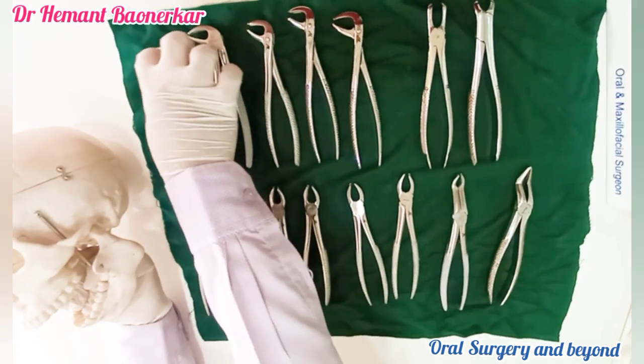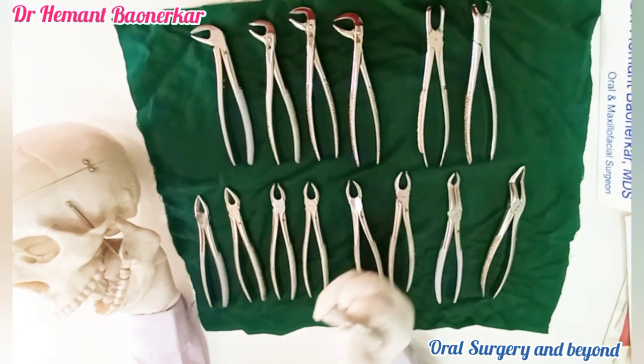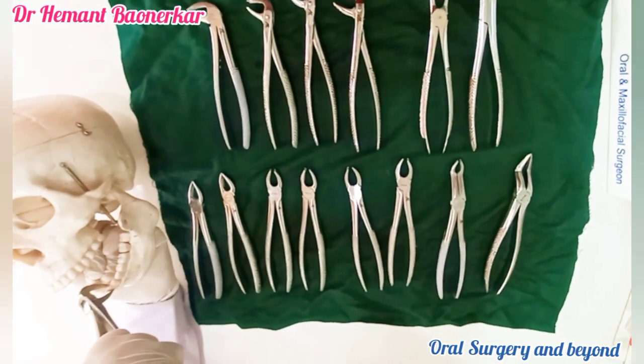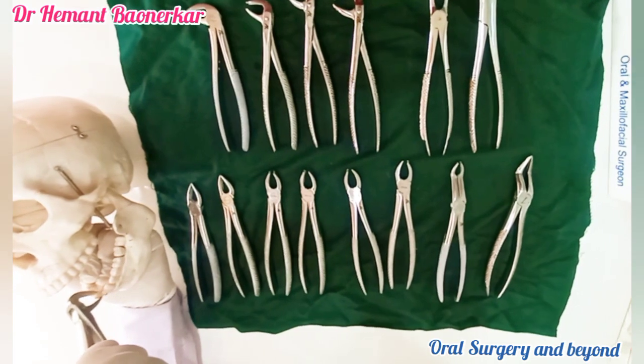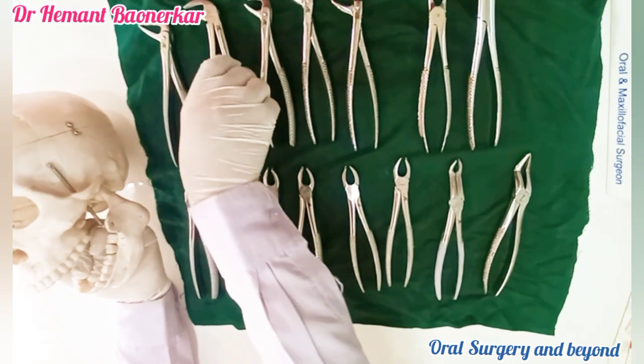Let us start with the mandibular forceps. As I said, mandibular forceps always have a 90-degree angulation. This is the mandibular anterior forceps. We can hold this forceps like this, rotate the tooth, and take it out. This is a single instrument.